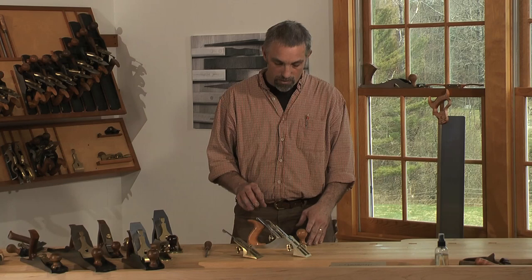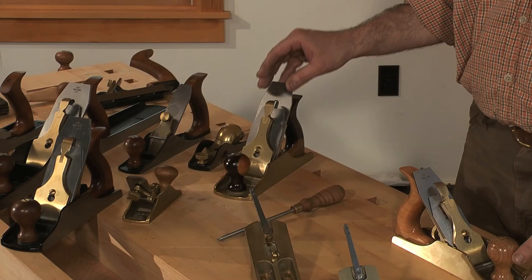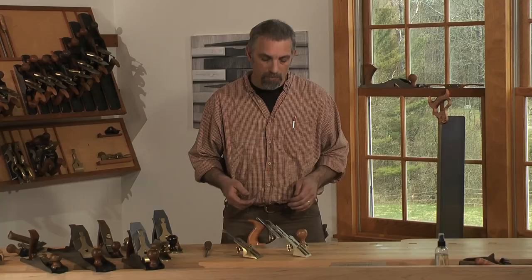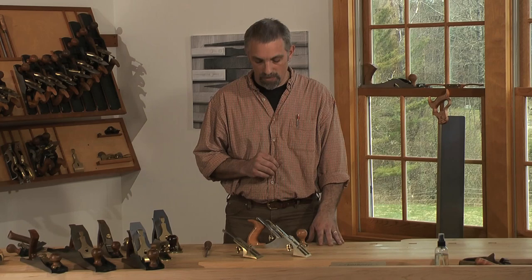Up until recently, we had the 50-degree for the 2-inch wide blades, which is the number four and the number five. We had a 50 and 55-degree frog for the 2-and-3-eighths blades, which is the 4-and-a-half, the 5-and-a-half, the 6, and the 7. The traditional name for that would be a york pitch for a 50-degree and a middle pitch for a 55-degree.